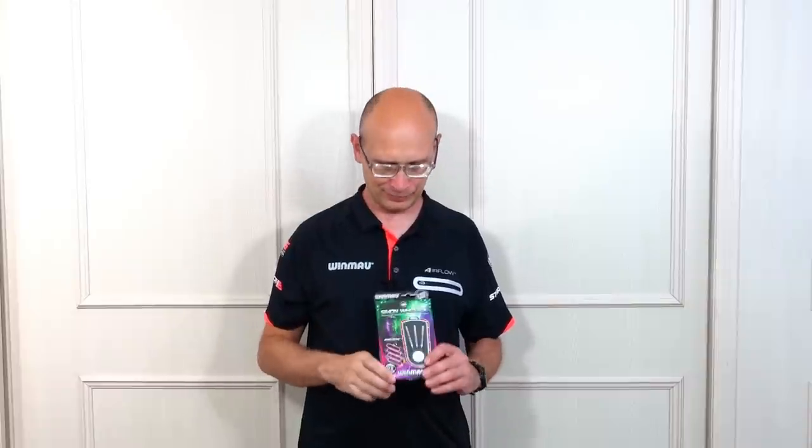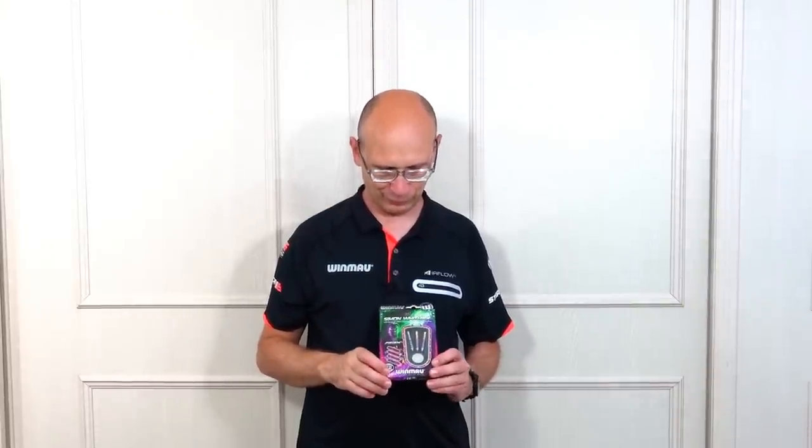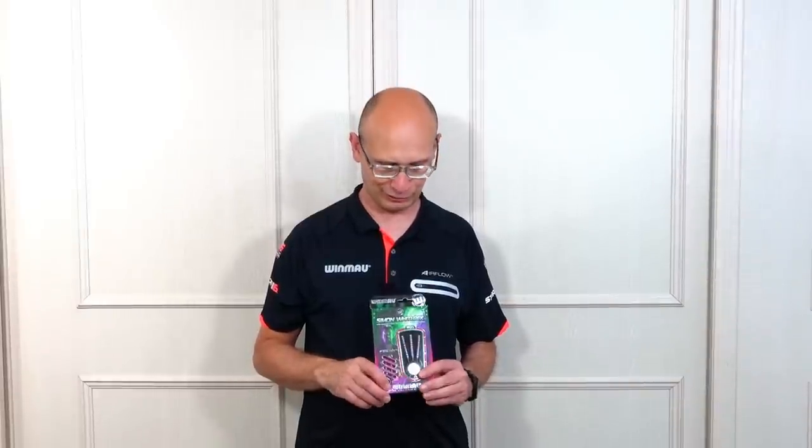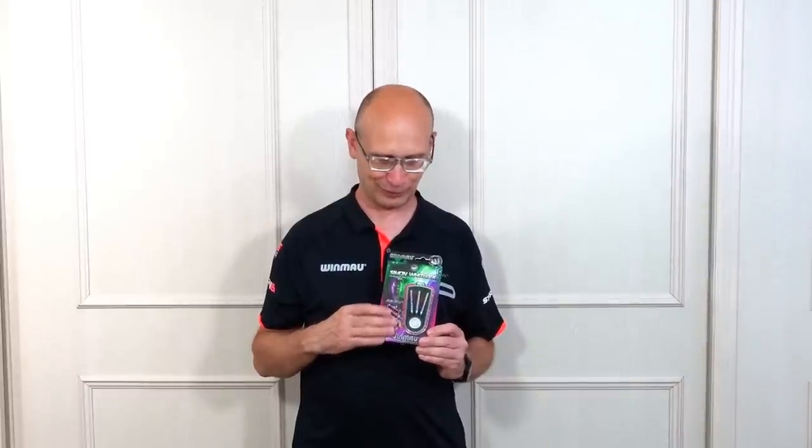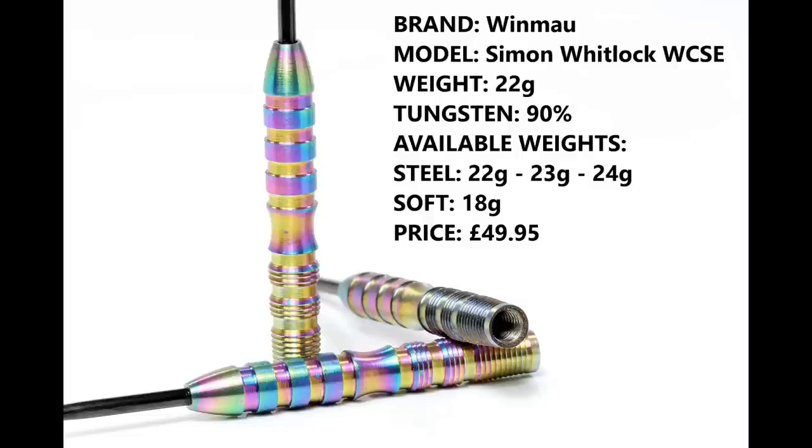Hello and welcome to Darts Review Channel. In this video I'm having a look at the new Winmore Simon Whitlock World Cup Special Edition darts - very nice looking dart. When these came out the other day I must have looked around about three or four shops and they'd sold out in no time at all, but I finally managed to buy a set. I'm reviewing the 22 gram version, 90% tungsten. You can also get them in 23 and 24 gram in steel tip and 18 gram in soft tip, and they retail for £49.85.